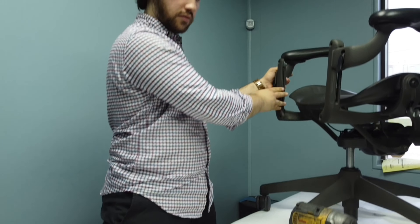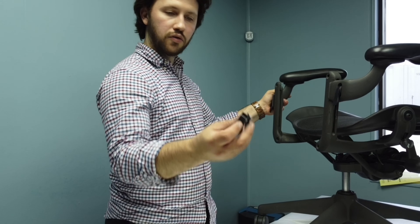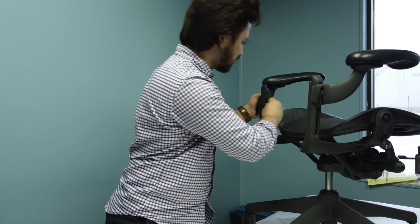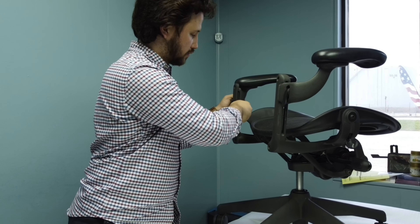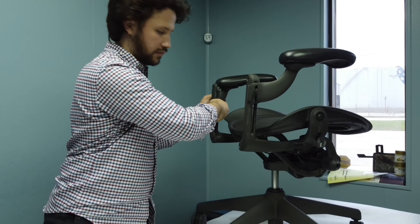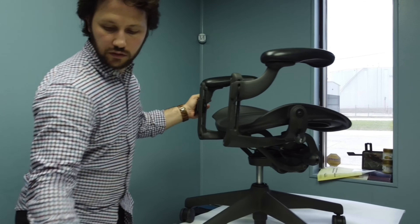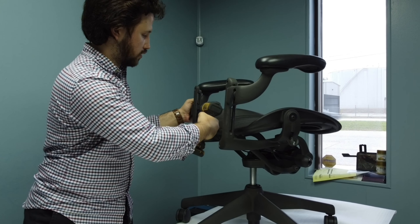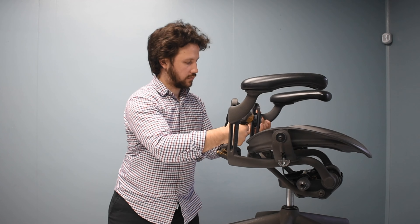You now need to connect the arm swing to the arm yoke using the provided bolt. Tighten the bolt gently, because if it's tightened too hard, the flip knob will be difficult to adjust.